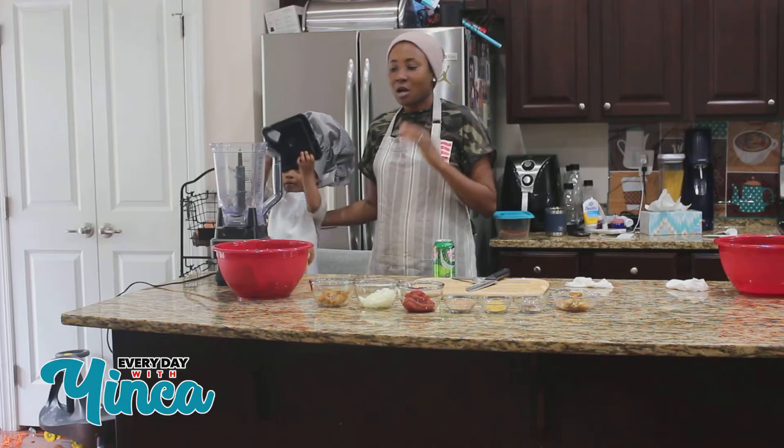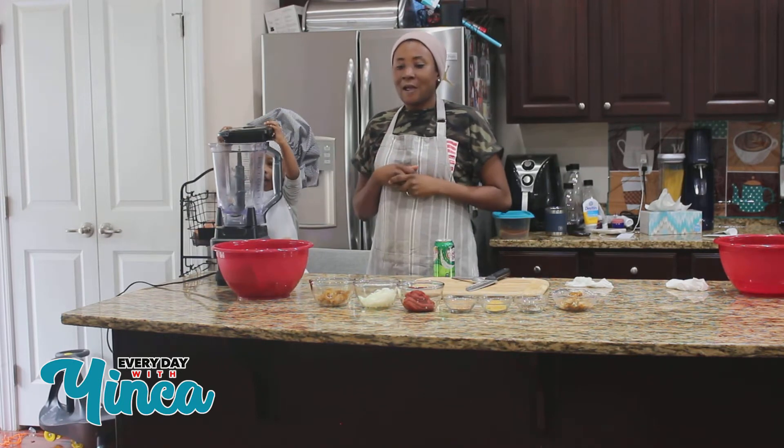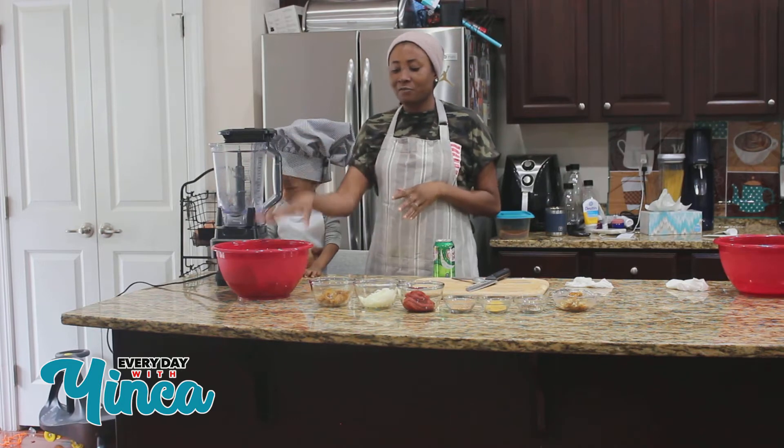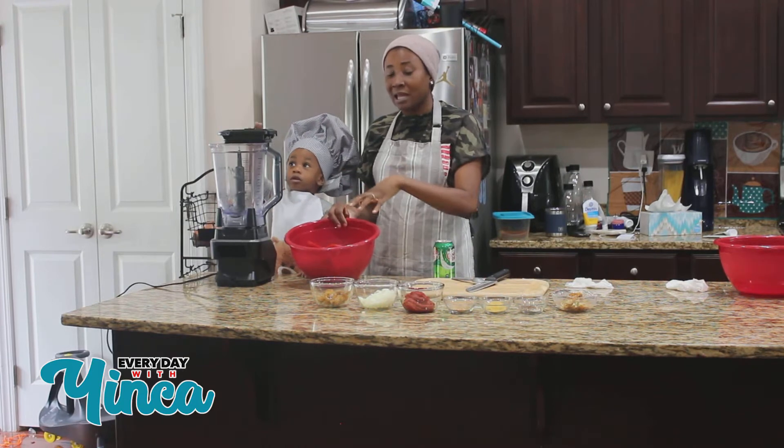So we have — I'm making yam porridge today and I'm going to show you guys how I make my own yam porridge. It's a Nigerian food, it's made out of yams, and everybody does theirs differently but this is how I make mine.